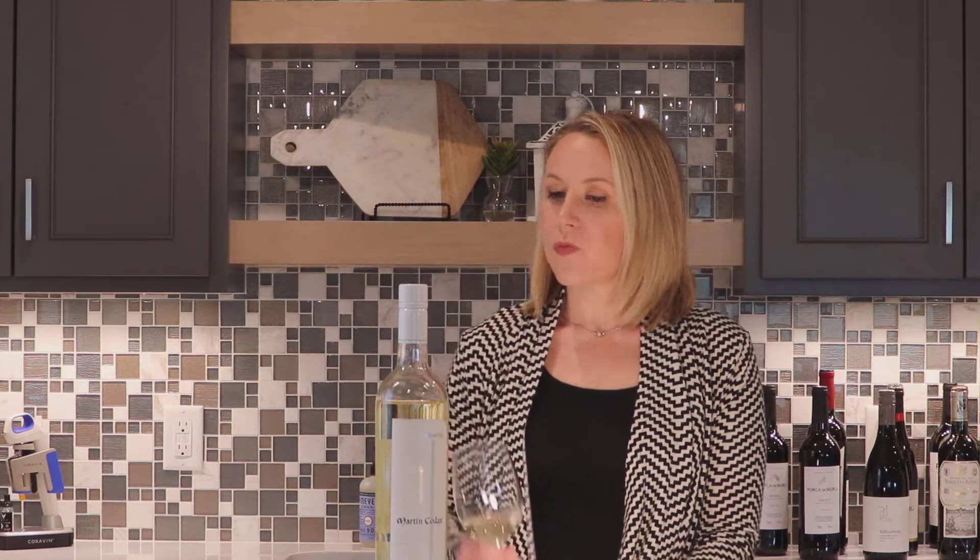On the palate it's very crisp and very clean. I do get ripe fruit — it's like a ripe lemon or lime, so very citrusy. I'm also getting a little bit of grapefruit in there. Going down my mental checklist, I'm definitely getting some minerality and wet stone.